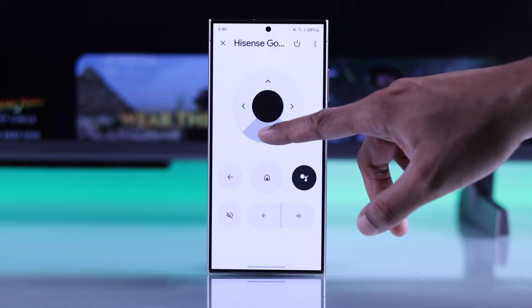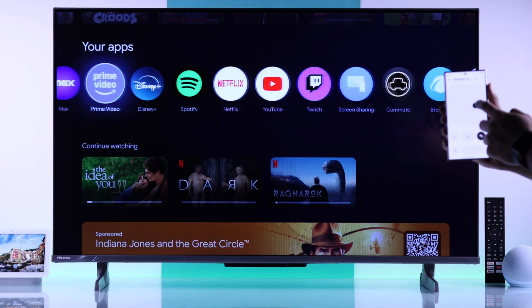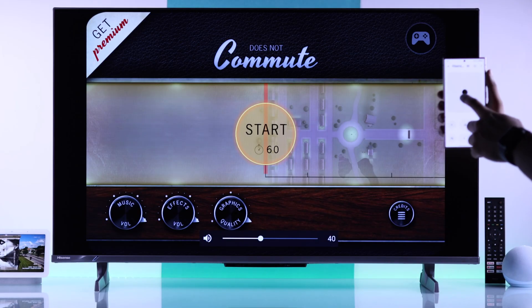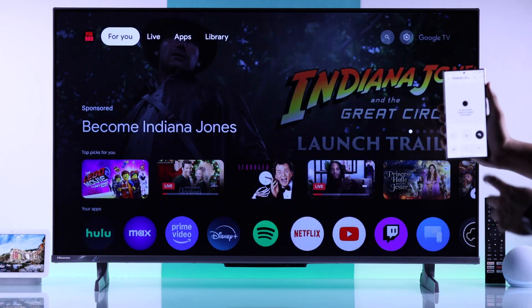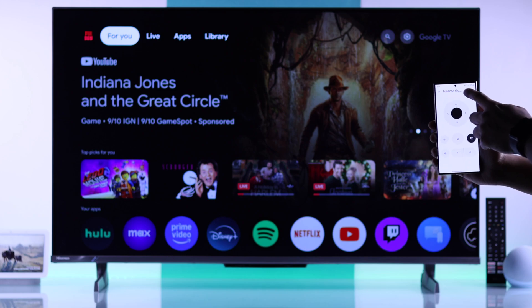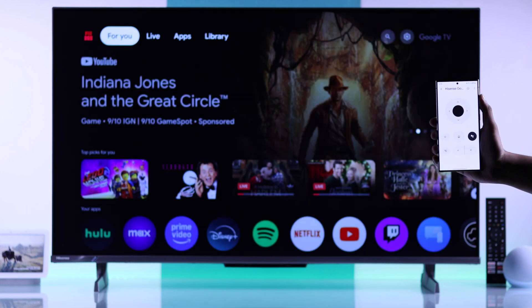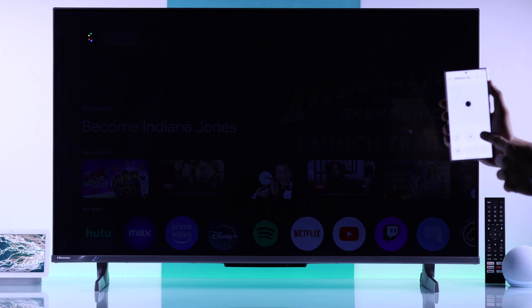Using this, you can do everything that you are able to do with the original Hisense TV remote. You can move around, open apps, increase or decrease the volume, turn on or turn off your TV, and even use Google Assistant hands-free.